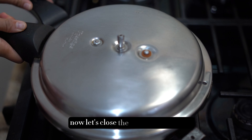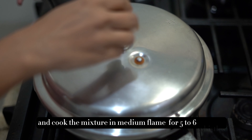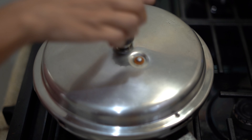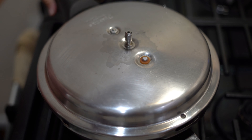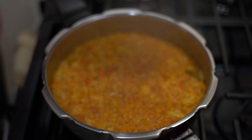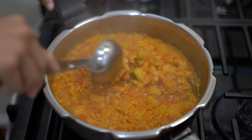Now let's close the pressure cooker lid and cook the mixture for five to six whistles. A few moments later, once the pressure is released, let's open the cooker. The sambar is done — we can mash the dal using a masher to achieve the desired consistency.